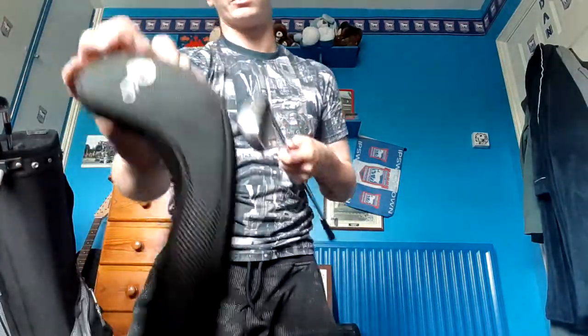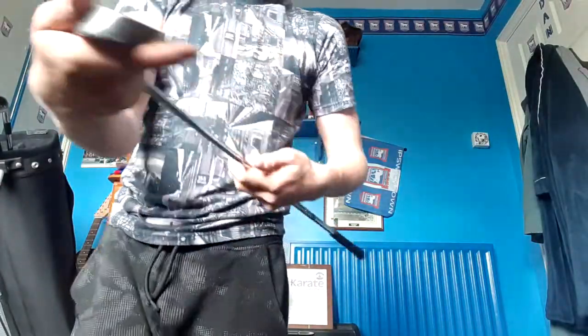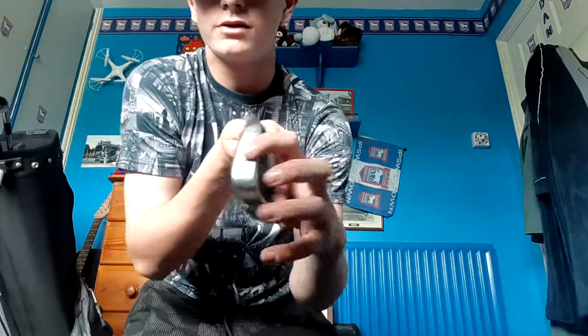This is my six iron. Got a nice cover with the six on it. Six iron - got the six written on it there. When I first got this I mistook it for my nine iron. I put it as my nine iron and put the six cover on the nine. Shouldn't have done that. What you'll notice is the six is written one way and the nine is the other way - I didn't realise that. Haven't used this one much, got a bit of mud on it.